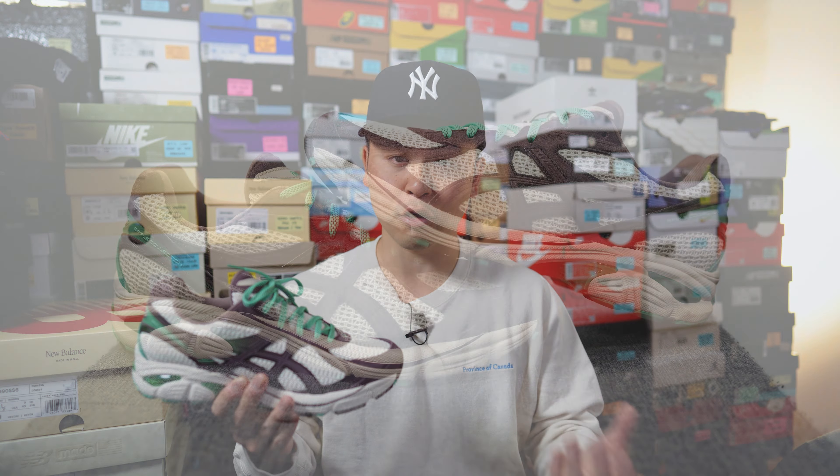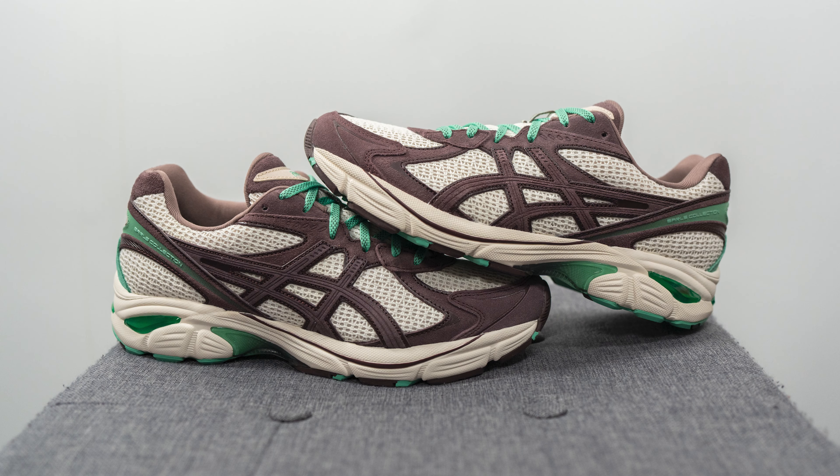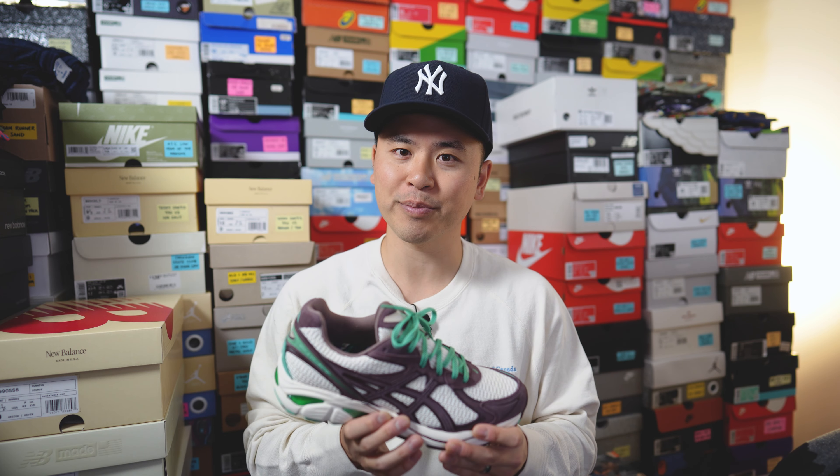Overall, I think this is a very well thought out and meaningful collaboration between Earl's Collection and Asics. It's obviously very personal to Louie Brown, and I thought he translated those personal references onto this shoe in a very tasteful way. Even if you don't know the backstory, it's still a very unique and clean colorway — the tones give off very natural, earthy vibes which work really well.